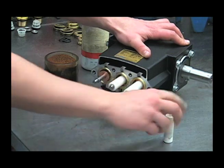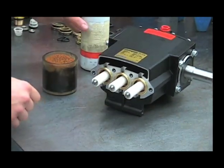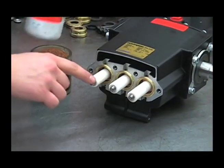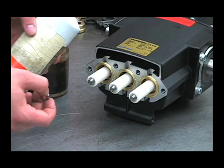You want to twist and push them straight out, and then use a medium strength Loctite and reinstall the plunger nuts and torque them between 115 and 120 inch-pounds.